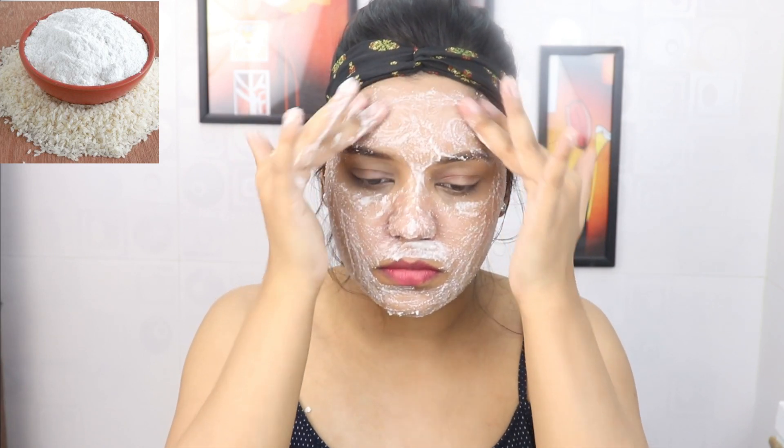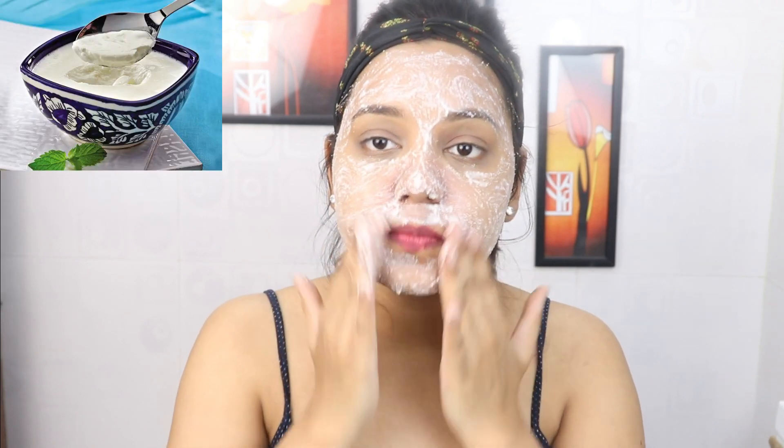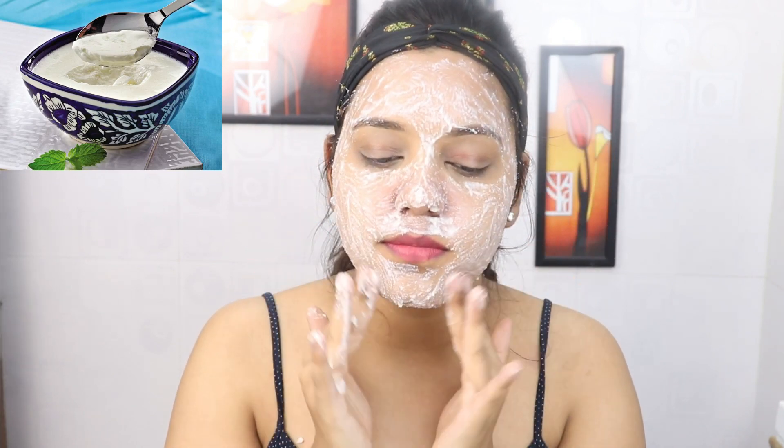This is one of the best ingredients. It makes our skin lighten and brighten. We also added curd, which has natural bleaching properties that target hyperpigmentation and acne marks, making our skin even-toned. After scrubbing, leave it on your skin for 5 to 10 minutes, then wash your face with normal water. You can see the difference after scrubbing.